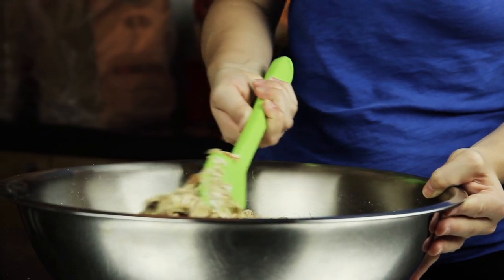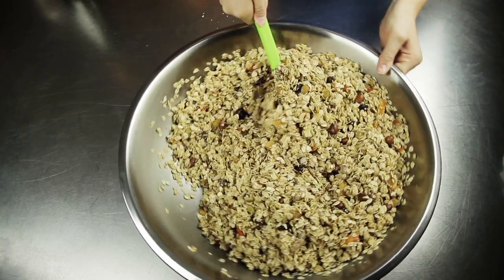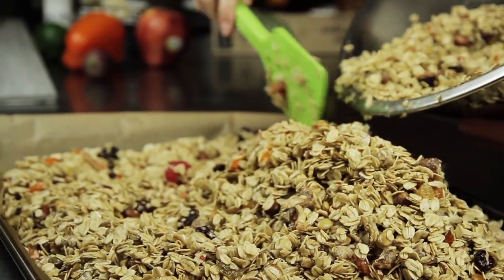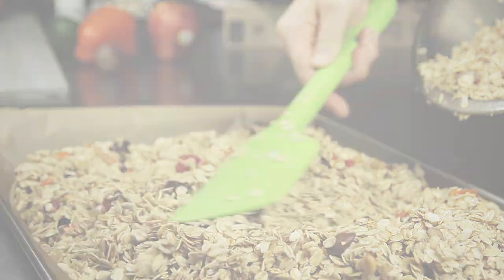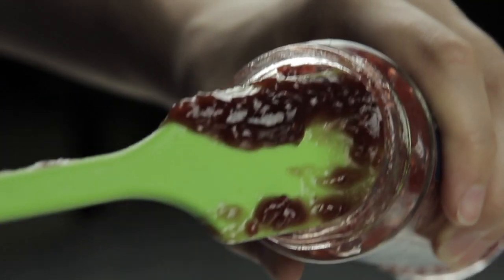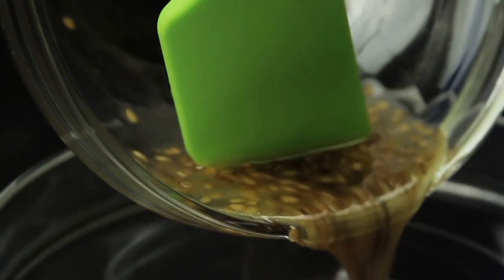A pro spatula for serious cooks — at 40 centimeters long it can reach into the deepest pots and bowls. It has ideal balance and heft and a strong broad blade. A 28 centimeter skinny spatula for tall thin jars, and a 21 centimeter mini spatula for even smaller jobs.